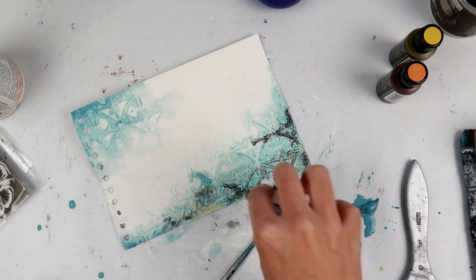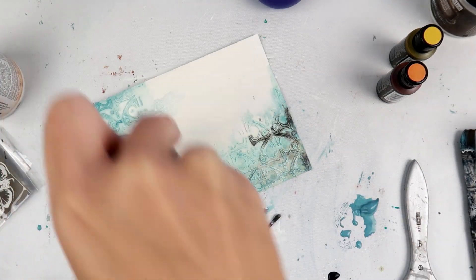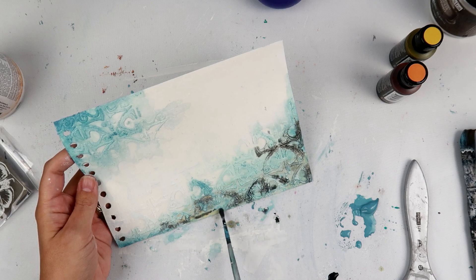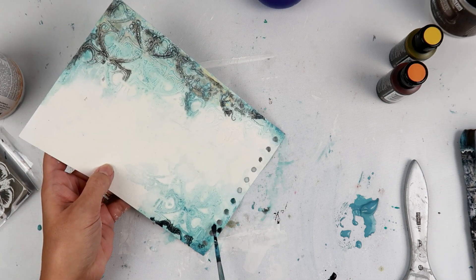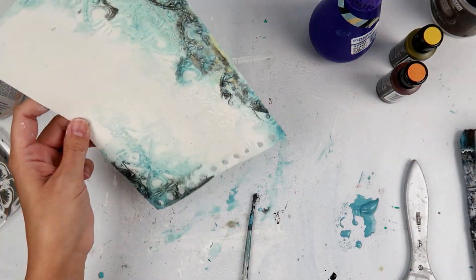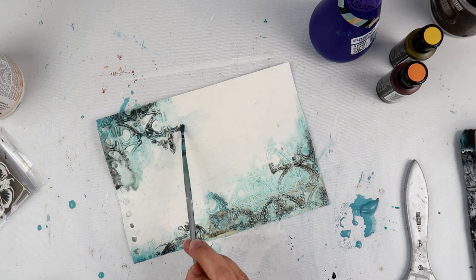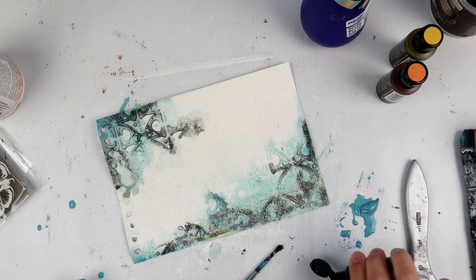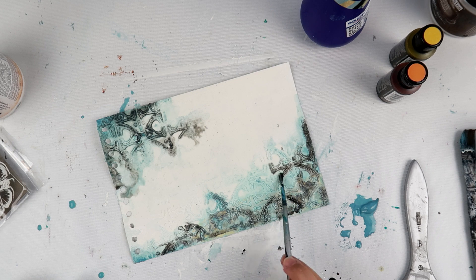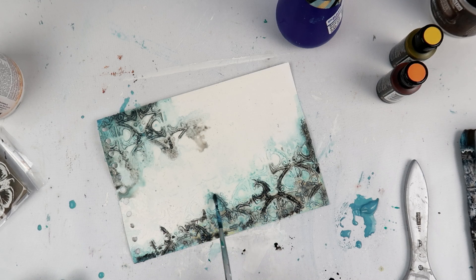Now I am adding some black acrylic paint — these are the Fluid Acrylic Paints from Finna Bear. I absolutely love these. A little bit goes a long way, and I love the colors, the vibrancy, and the perfect consistency. I added a little bit of water to them so I can get a more organic look. When I add it to the page, I add a little bit more water and move the page around so the color goes where it wants to. I love watching the color go in between all of the texture from the stencil — it's so cool.